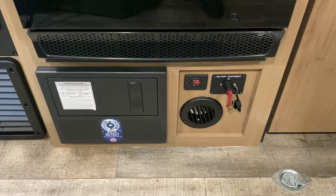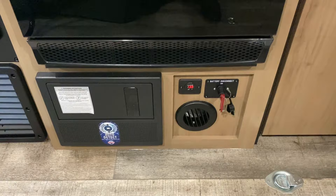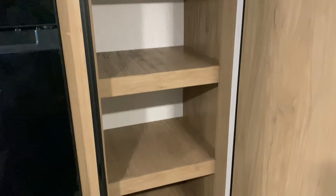Underneath we have your breakers and fuses on the left and a 12-volt meter. The red key is a 12-volt cutoff switch that will kill all 12-volt power to your battery — so if the camper is in storage, you can flip that key and your battery won't die on you. There's a great pantry area here with lots of storage going all the way up to the ceiling.